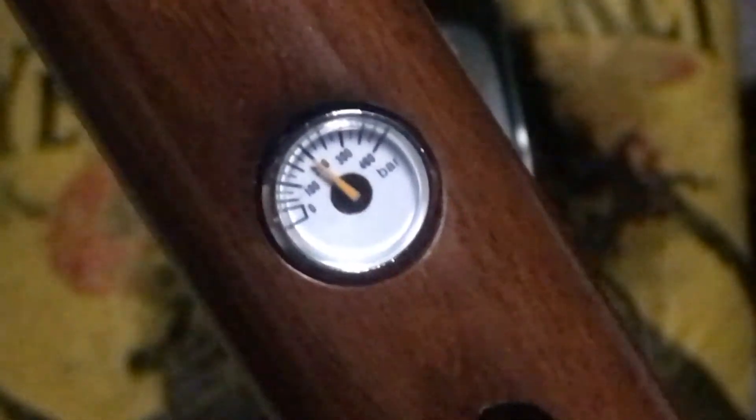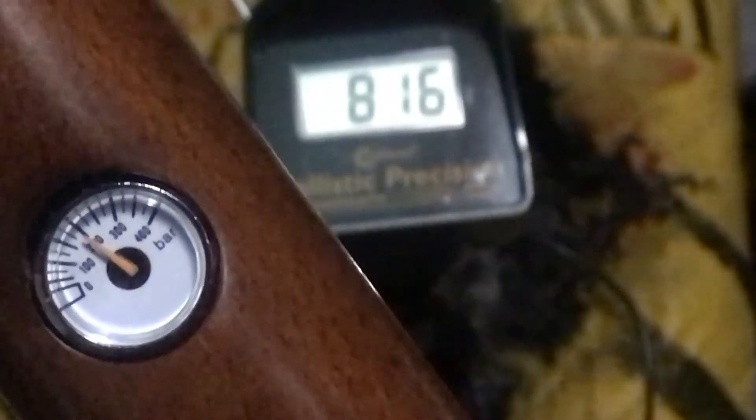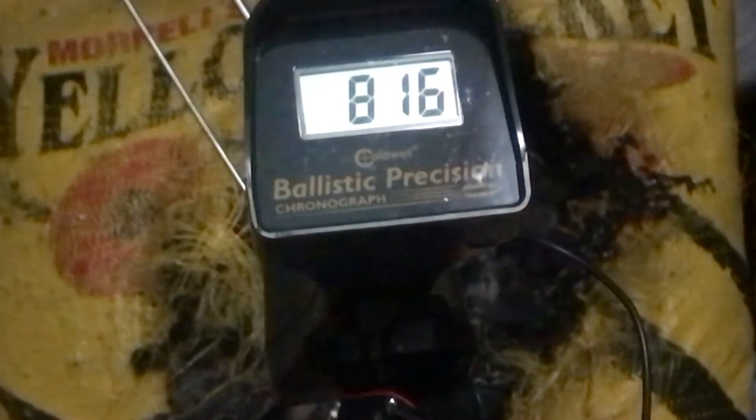Let's see if you guys can see that. After the five shots, we're just under 200 bar — a very consistent extreme spread. And we're going to be doing some accuracy testing with this rifle.